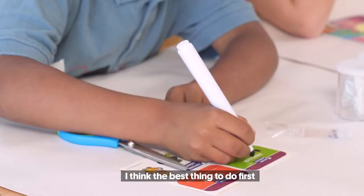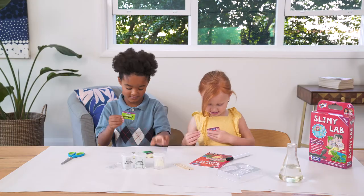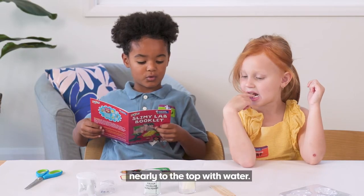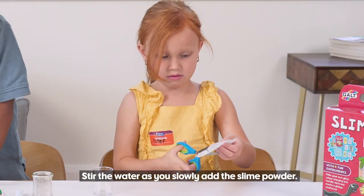I think the best thing to do first is to write our names on the professor card. What you need to do is to fill the pot nearly to the top with water, stir the water as you slowly add the slime powder.